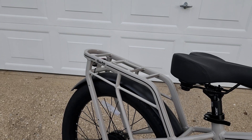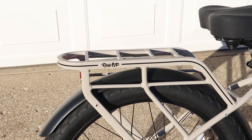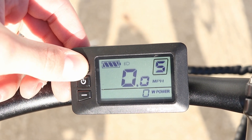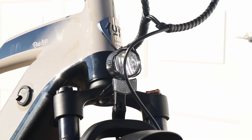You've also got this huge rear rack with lots of different accessory options, either directly through Ride One Up or just strapping something down to the bike. There are integrated lights as well — you can turn those on by pressing and holding the plus button on the screen, which turns on both the front and rear light.